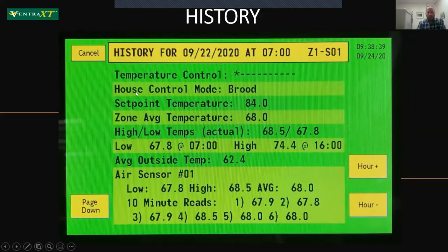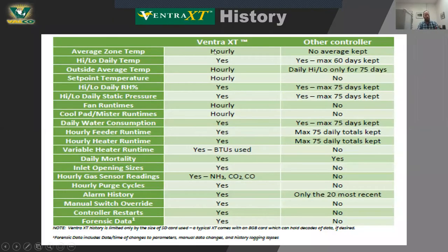Looking at history — the Ventra line has always had really good history logging. The history goes hour by hour, day by day. What's new in the XT is that each individual air sensor is now also logging that data: the low, high, and average for that hour, and also what it read every 10 minutes during that hour. This really gives us the ability to pinpoint how the barn is doing — for a tunnel barn, what does temp sensor one at the cool pads look like versus temp sensor four at the tunnel end — and spot dead air zones historically.